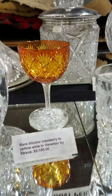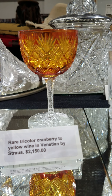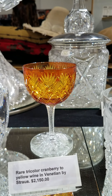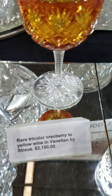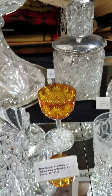Here's a stunning and rare three-color tricolor wine stem cut in the Venetian pattern by Strauss. It's cranberry cut to yellow — the color is very vivid, the cutting is sharp and precise. Solid notch stem and then a hobstar base. The stem is $2,150 and this is the last one I have.